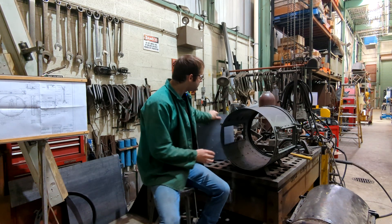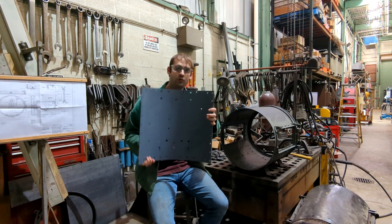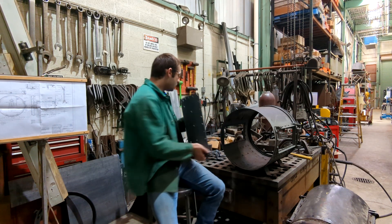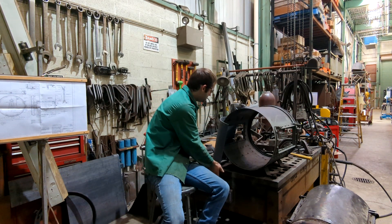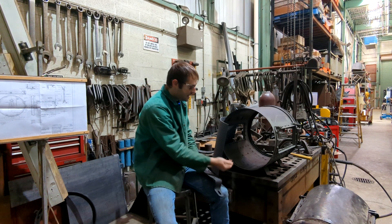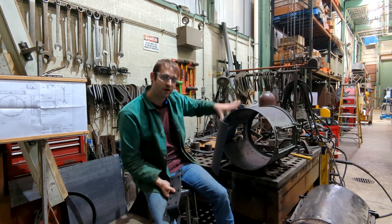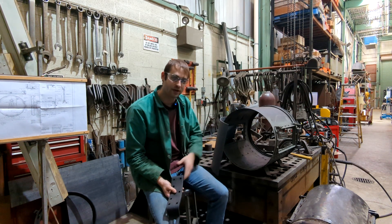What we're going to focus on today is we're going to use this piece that we rolled last video, attach the feet to it, and then the feet get riveted to the barrel, and all held together you kind of get the framework of what the headlight is going to look like.